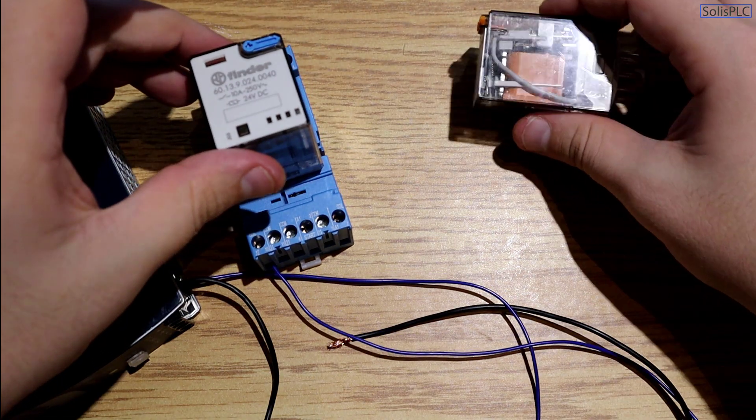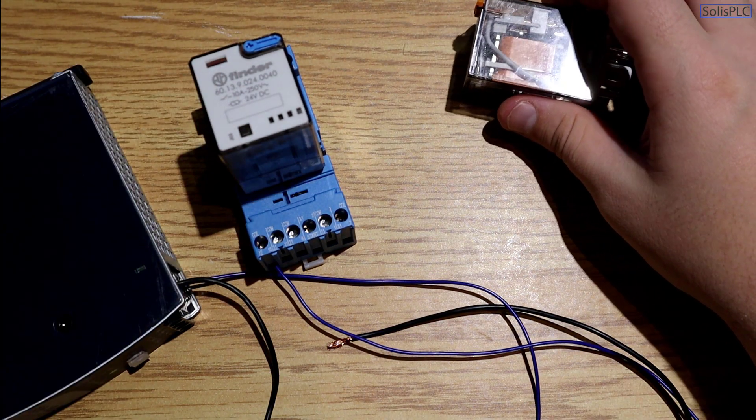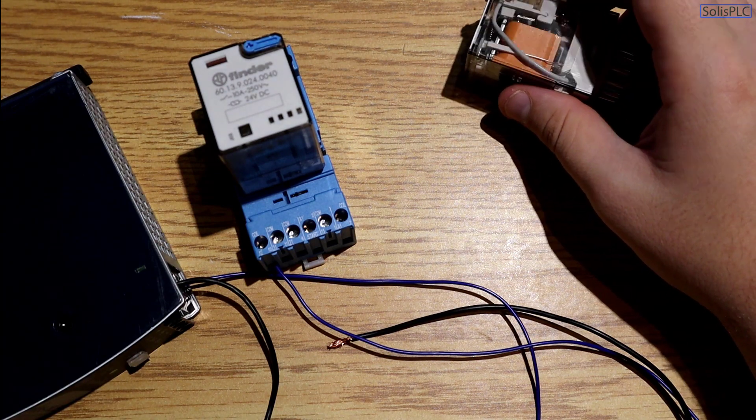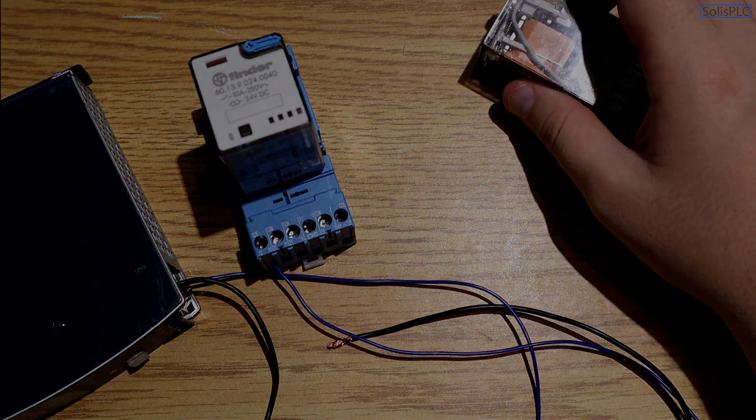If you have any questions about relays, how to connect them, or what kind of loads you can run, make sure to post them in the comment section. Thank you for watching. If you can spend five seconds liking and sharing the video, that would mean the world to me. And if you have any suggestions for the channel — what hardware or software I should be covering — leave that down there as well. See you next time, take care!